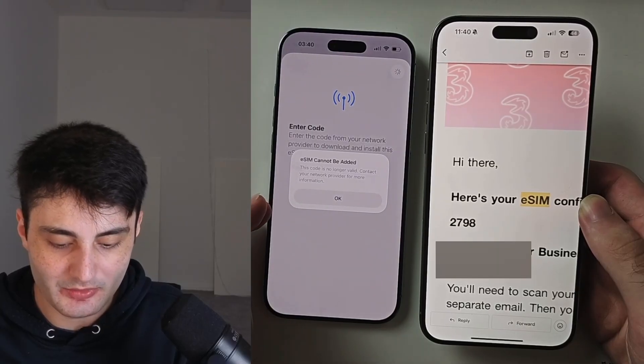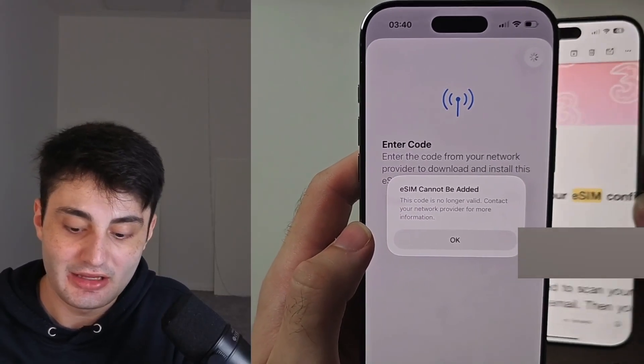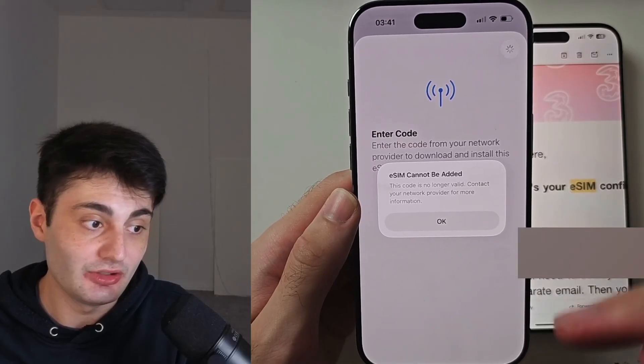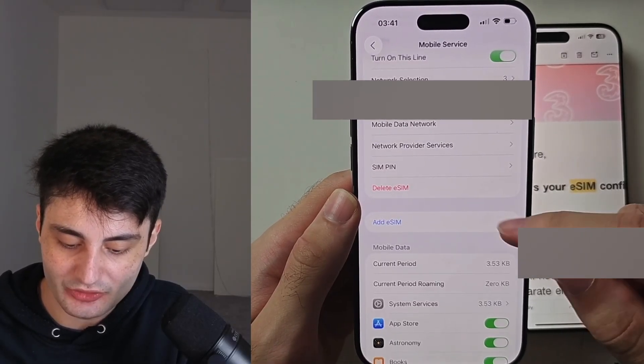If you get an error saying 'eSIM cannot be added,' it may be because this eSIM is already activated on this phone. If you haven't used the eSIM before and still get an error, just call your carrier again and you'll be good to go.